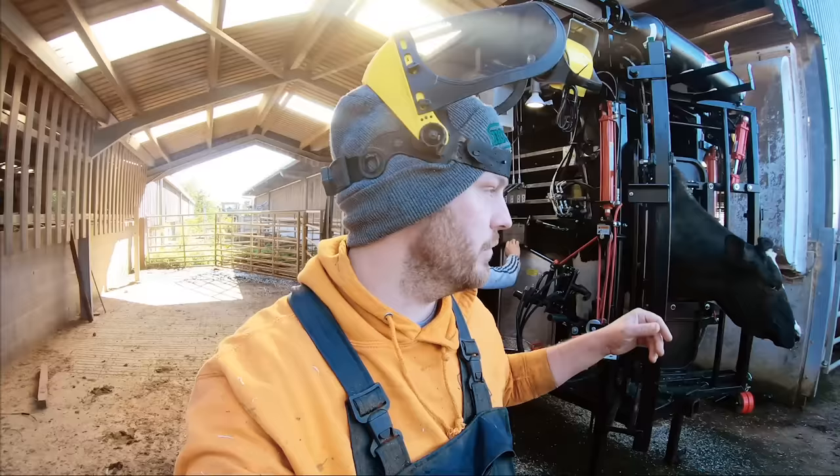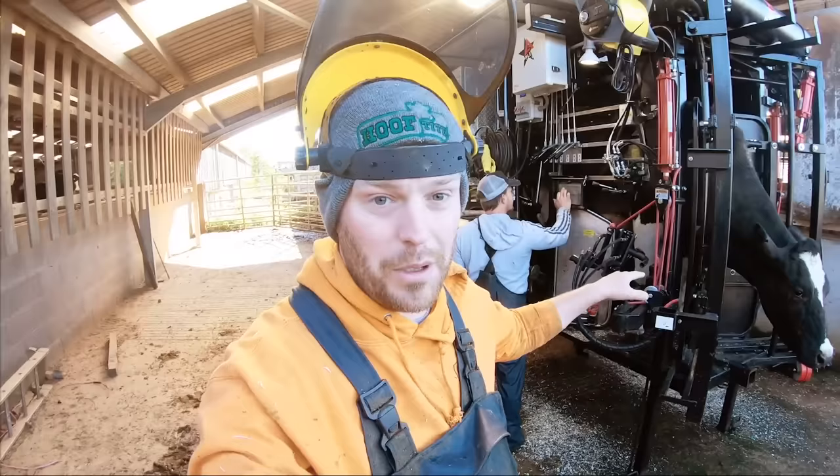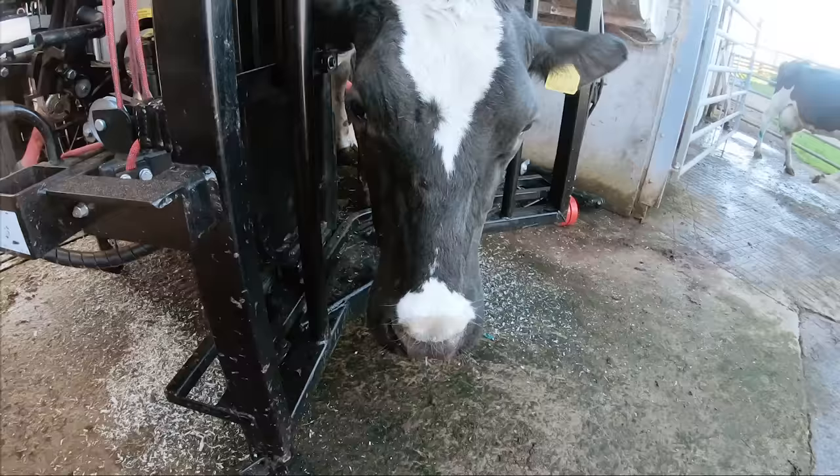So this is cow 957 and hopefully you guys will see that she is making really, really good and rapid progress. Next time we come, it'll almost be healed but not completely, but she will make a 100% recovery — there's no doubt about that. She's walking miles, miles better than she did during my first visit.